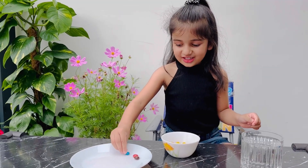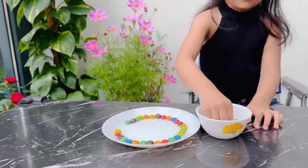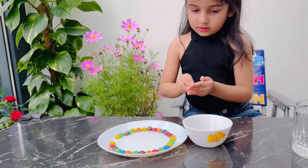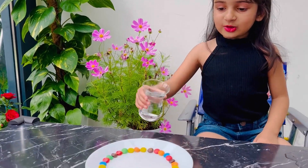I am just taking time for this. Now we will pour the water very slowly. Let's see.